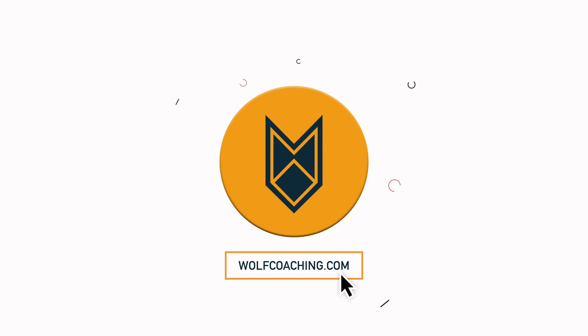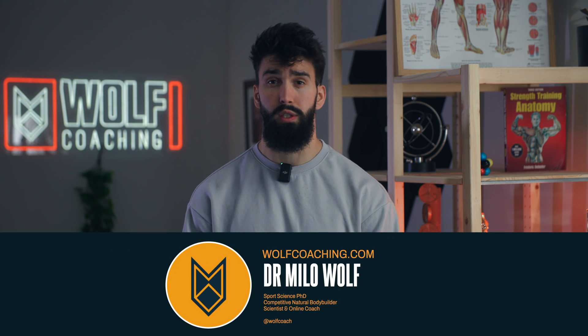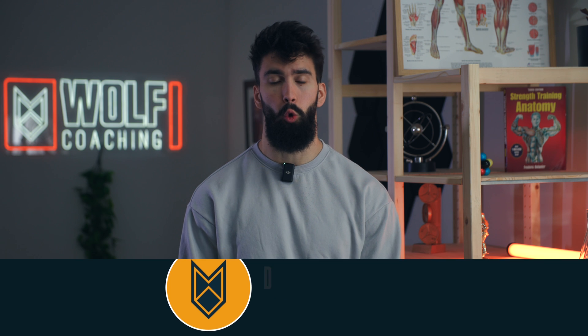Here's what I think is the most effective arm workout I've ever designed using scientific principles. Welcome back — Dr. Meyer Wolf here, PhD in sports science, bro scientist, and proud owner of Wolf Coaching.